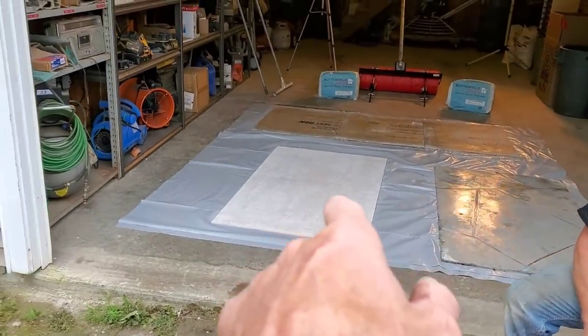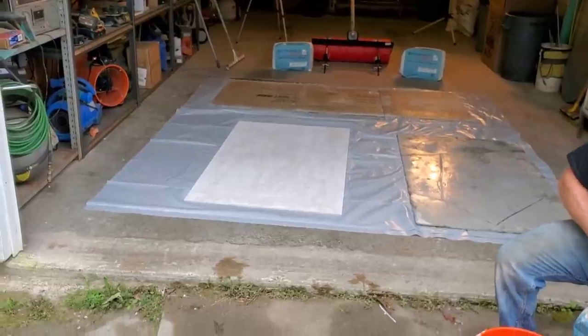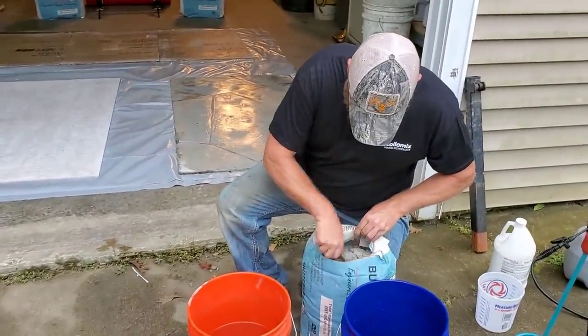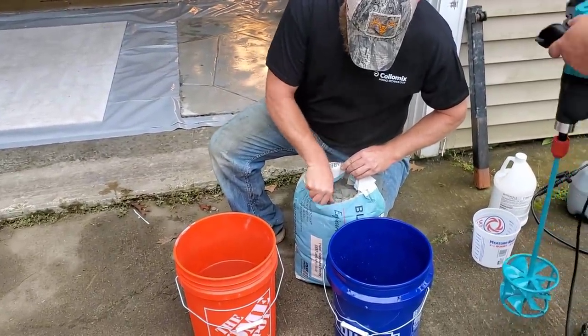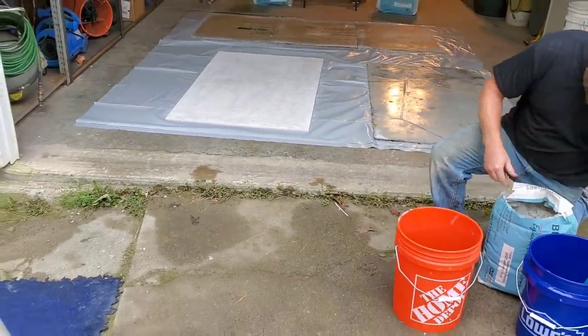We've got our sample boards all primed. It's been on there for a little while and drying, so that's all ready to go. We're going to use one bag per board, put it on about a quarter to three-eighths inch, and that's what we usually do for stampable overlays.